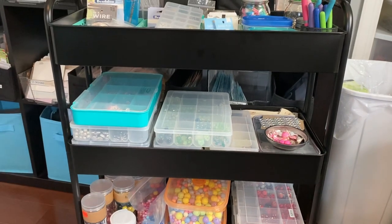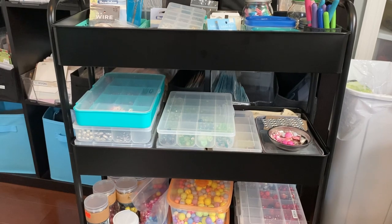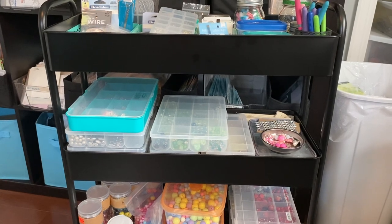I don't think $49 is too much because it's a sturdy cart and I put it together myself. It was very, very easy to put together, and it's really, really sturdy.